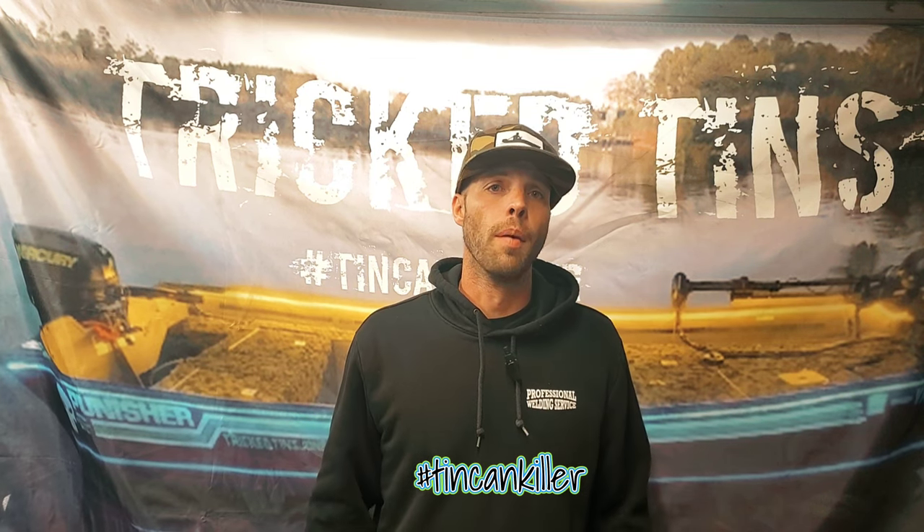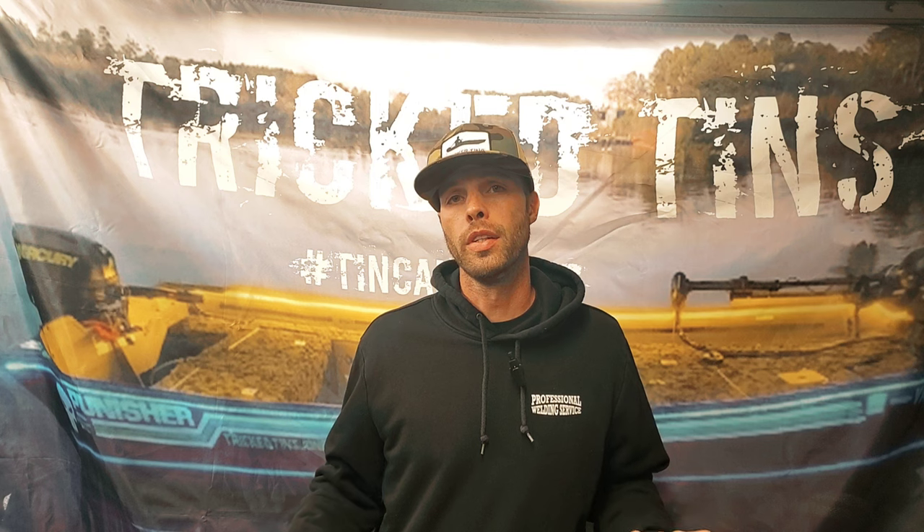Welcome back to another episode of Trick Tens. I'm going to make this short and sweet because I really want to get back to work on this boat. This is part two of this well-built 2022 1652 complete tournament rigging job. The first video covered the live well, now moving on to some bigger stuff.